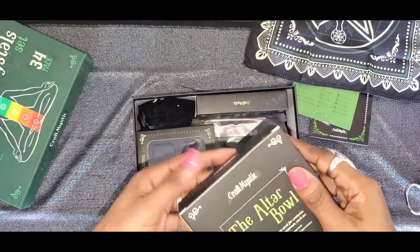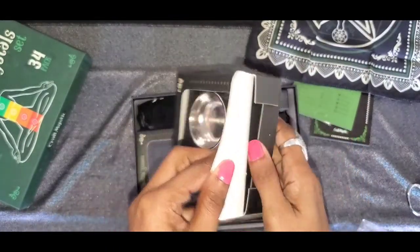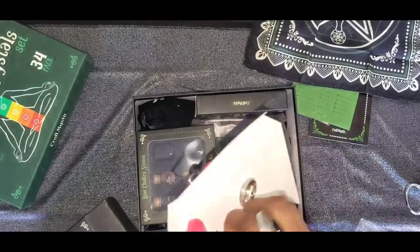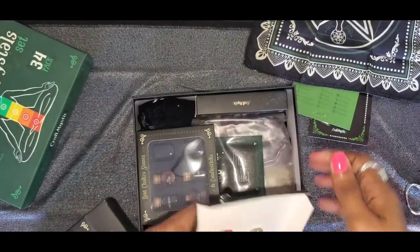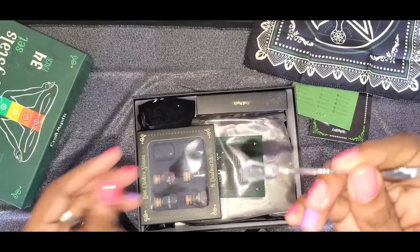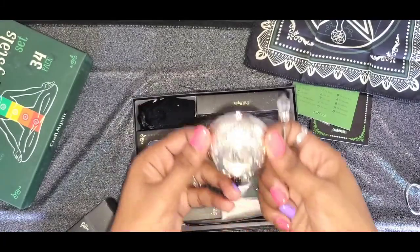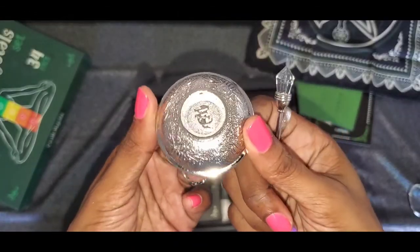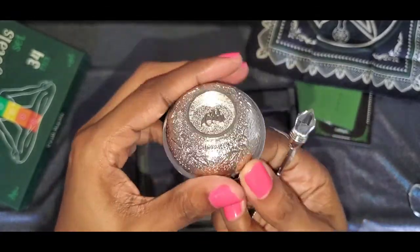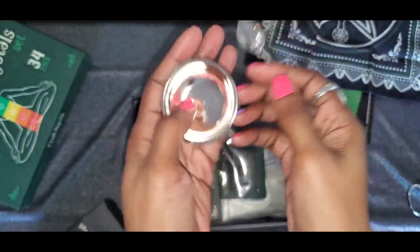What's this? The altar bowl — an offerings bowl. You can use it as an offerings bowl and to stir herbs in. That is so cute — there's a cute little bone on it. Look at that bowl — that is super cute. I love it — you can make some herbs in there.